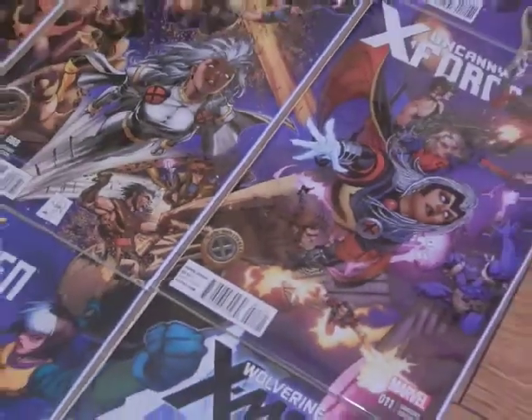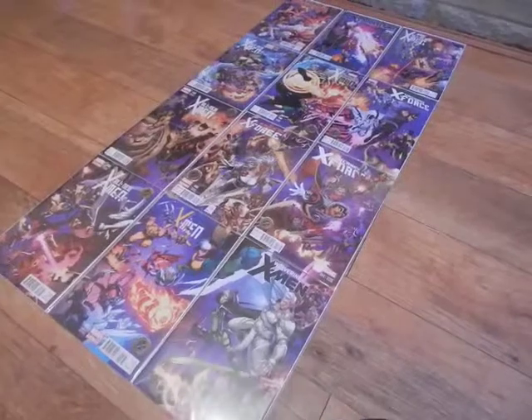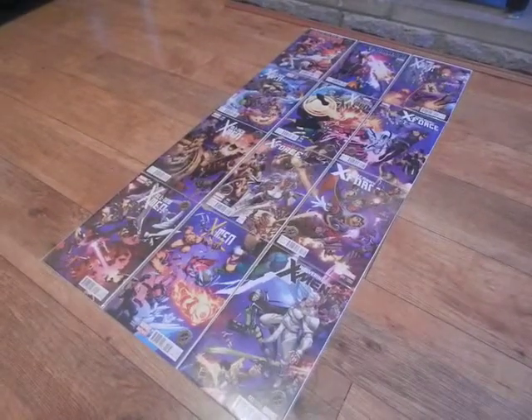There's the logo and if I just zoom out, I'll take it back so that you can see the whole thing. So there we are, that's the full set of 12 covers.